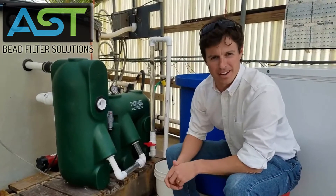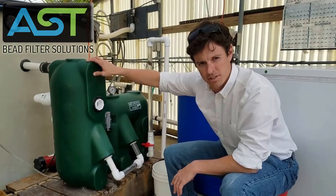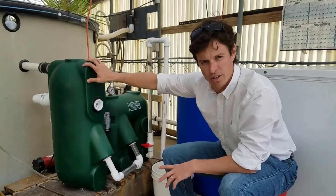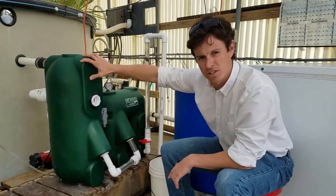Hey, I'm Paul Begay, AST Systems Designer. Today, we're going to look at the AST Endurance 2000. This is operating on a 1,500 gallon koi tank and we're going to talk about the pressurized sludge discharge.